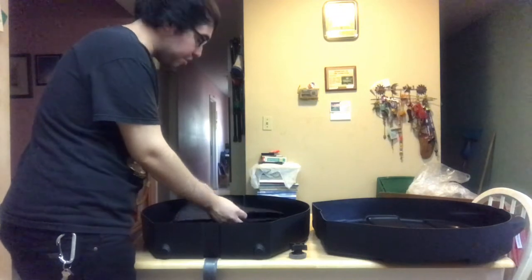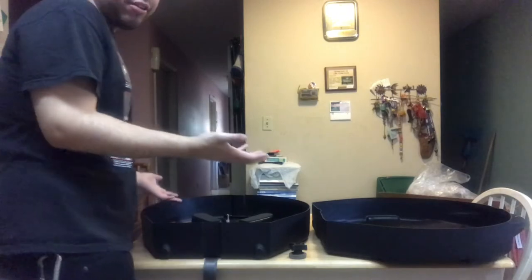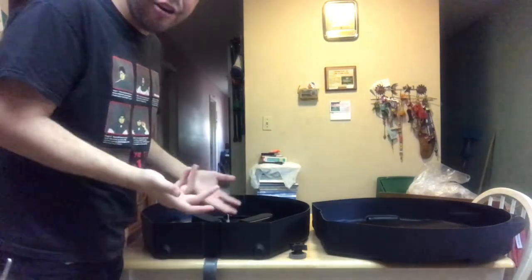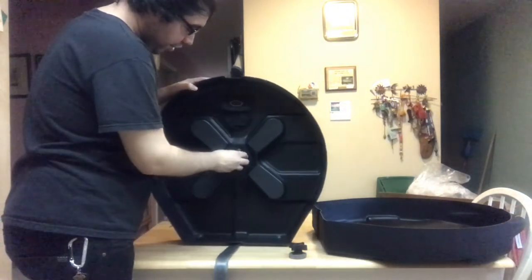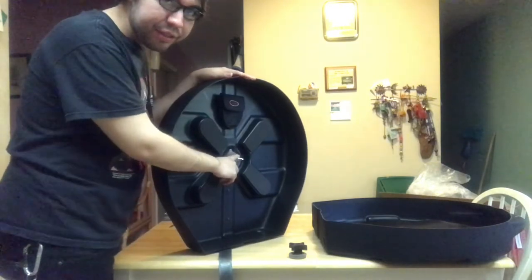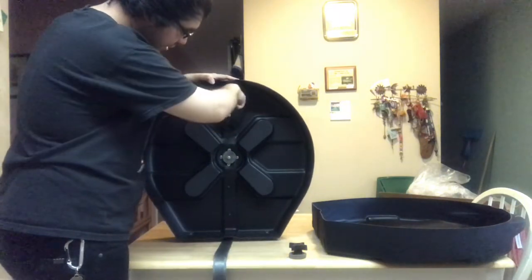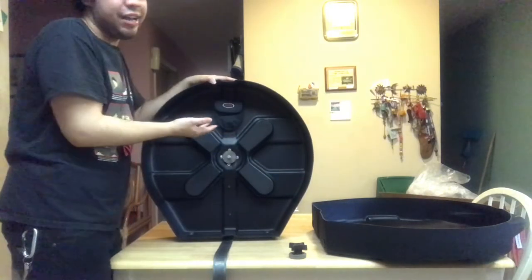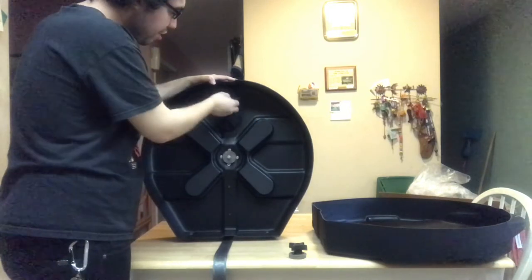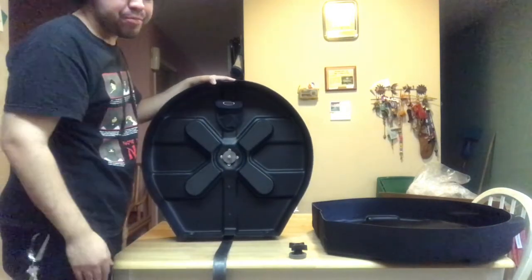Of course, you have your cymbal felt and the washer — this is important, don't lose this. I cannot emphasize how many times people who used my stuff lost that. And then we have the dividers — the most important part — to keep your cymbals safe, especially if you paid a lot for them. It's a total of four dividers. I only have hi-hats and a 22-inch crash, but the small pocket is pretty much for your hi-hat clutch and your drum key. You can use it for anything.